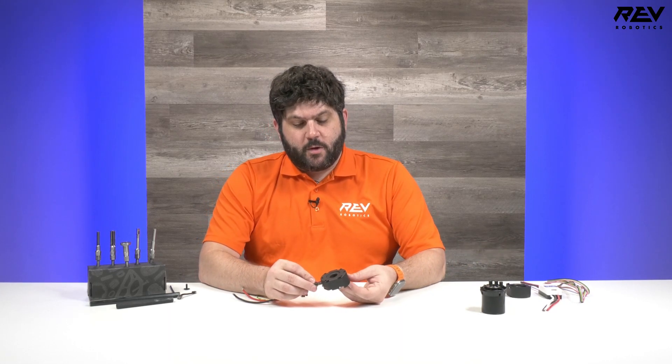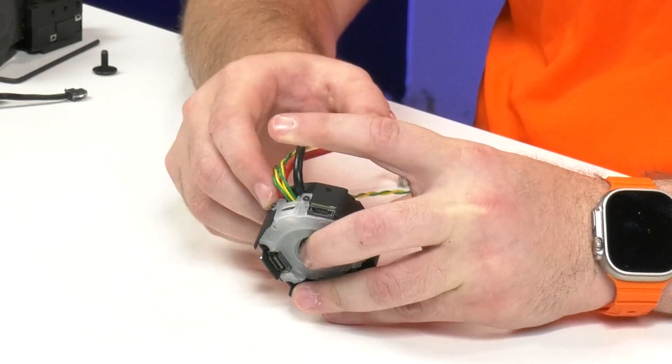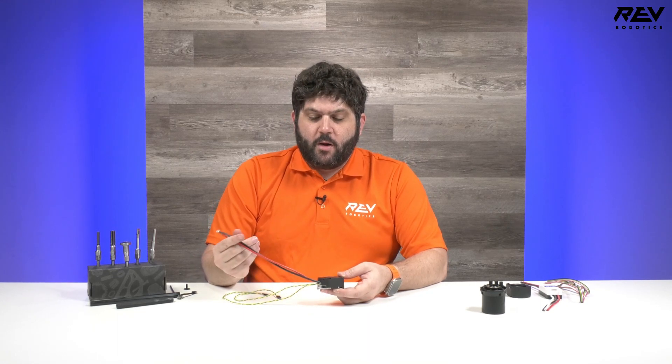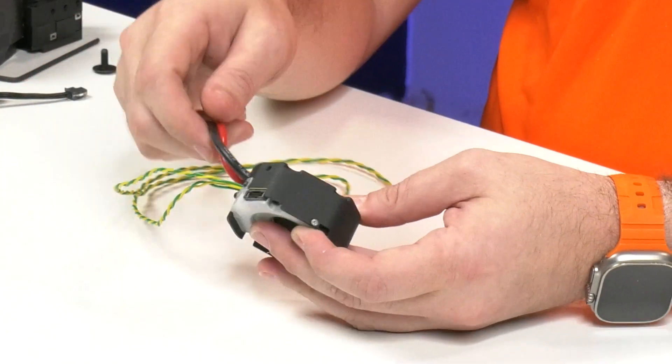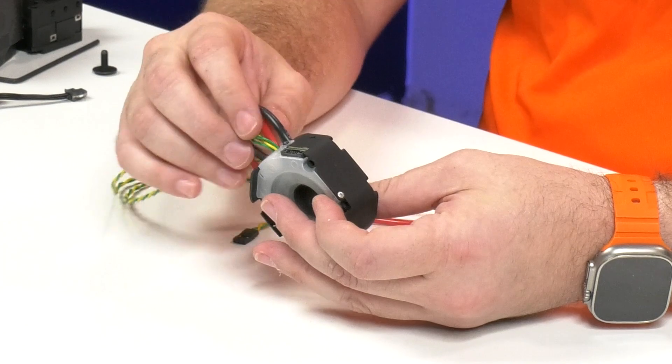The next thing I want to highlight is some of the new features of the Spark Flex motor controller. We've taken everything that we've learned and run for years with the Spark Max motor controller and we've improved upon them in many ways. We've kept features like the USB-C communication so that you can update and drive things in real time, and we've kept CAN and PWM communication, but we've also made some core improvements. One of them being reverse polarity protection, so no longer will one small wiring mistake mess up the actual motor controller itself. We've also integrated the CAN wires so you don't have to worry about a connector coming unplugged during a match.